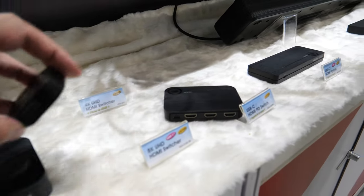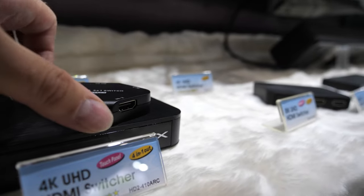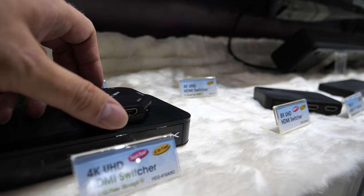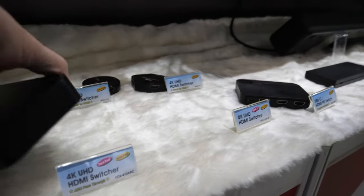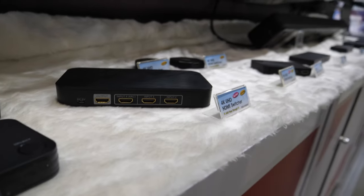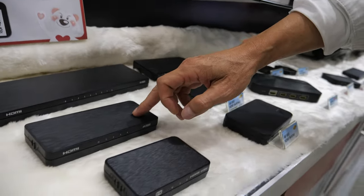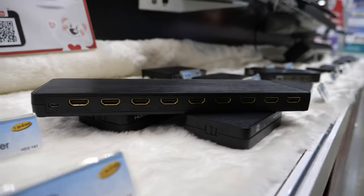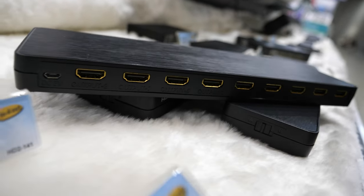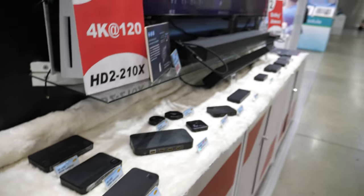This smaller one is an HDMI 2.0 switcher. Another small one there — it's the same, just a different shape. The splitter is a complete system: one-in-two-out, one-in-four-out, and one-in-eight-out, for industrial scenarios. Maybe they do a video wall? Yes, that's right. Most of these devices are used in chain stores which demonstrate their TVs on the wall.